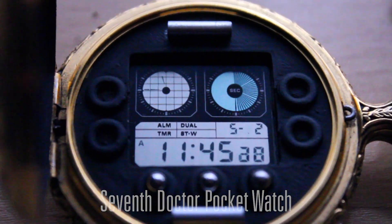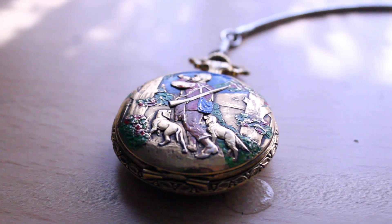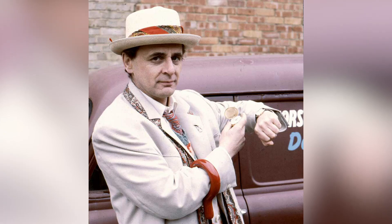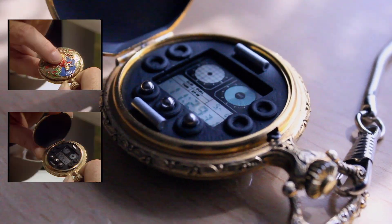Welcome to my first ever prop related video. Today I'm going to be looking at this, which is a replica of the 7th Doctor's pocket watch as seen in Silver Nemesis. The 7th Doctor had a gold pocket watch that was simply used as a watch throughout season 24 and early parts of season 25. However, in the story of the Silver Nemesis, you can clearly see close-ups of the watch itself.